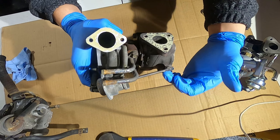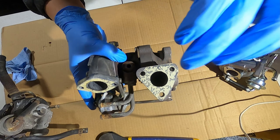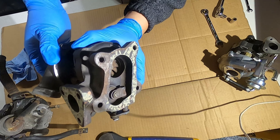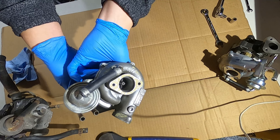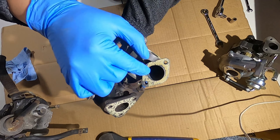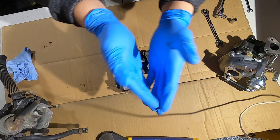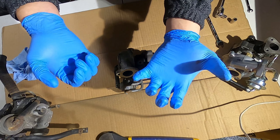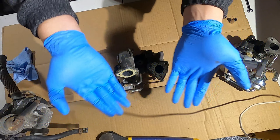This one has a wastegate actuator mounted to it, and the wastegate is right there. When mounted in the car, hot exhaust gases flow through this hole, spinning this turbine really, really fast, thus turning the other side — the compressor wheel side. Air gets sucked in, compressed, and sent back out the intake side into the intake manifold. It makes the air more dense, jams it back into the engine, more oxygen, more fuel, bigger boom — you get more power.